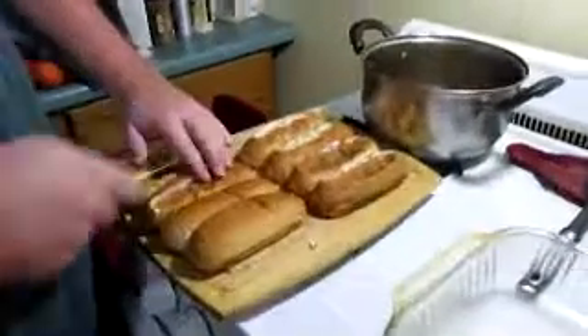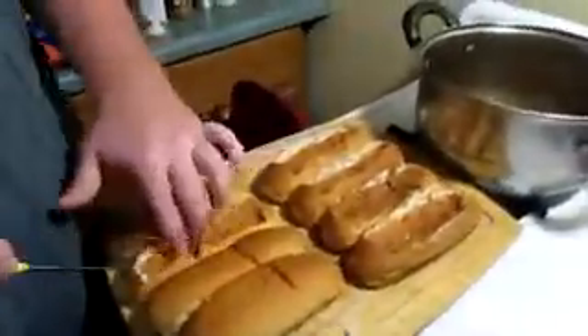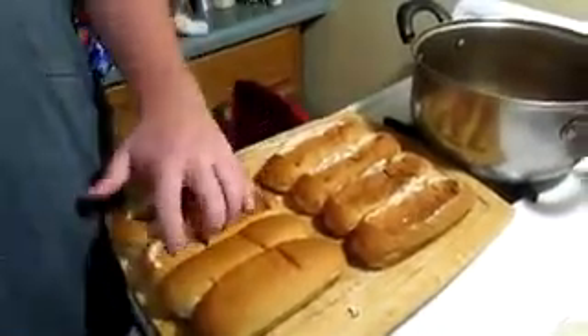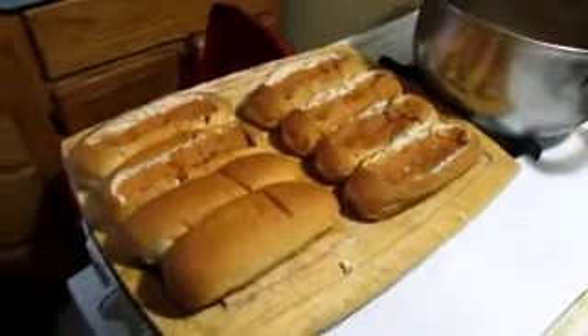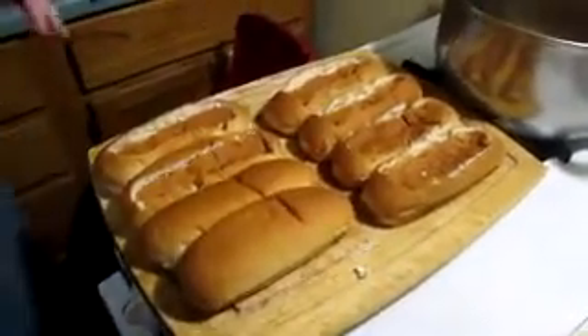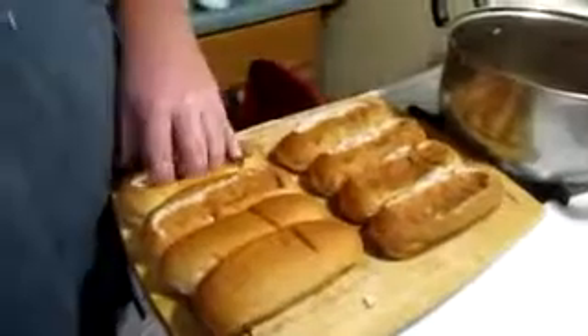For this recipe you're going to need a pack of hotdog buns, a pack of hotdogs, and some garlic butter — melt the butter with garlic in it. Pre-heat your oven to 350.